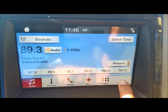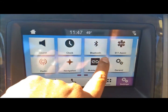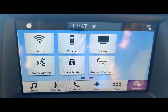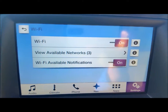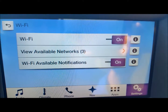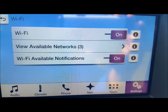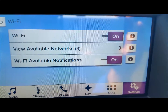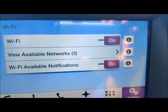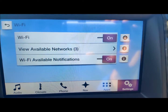If you go all the way to the Settings button, it'll take you to this screen right here. You will swipe over until you see Wi-Fi, then select Wi-Fi. You need to have the first option and the third option in the on position. The Wi-Fi toggle turns the system on. View Available Networks lets you search for available networks to connect to. And the Wi-Fi notifications will tell you if there are any updates available.